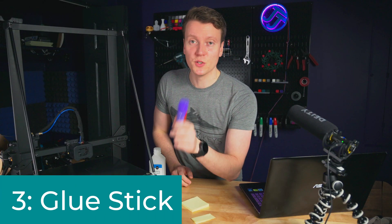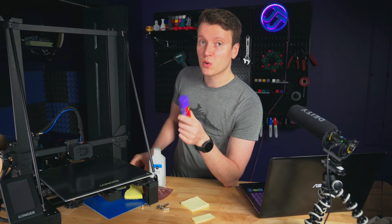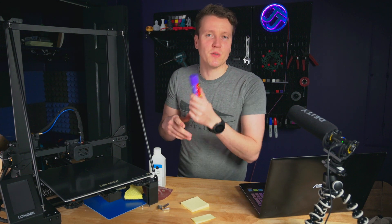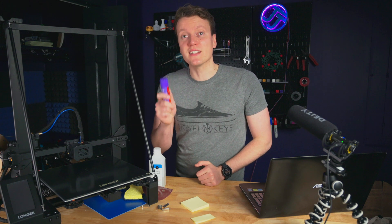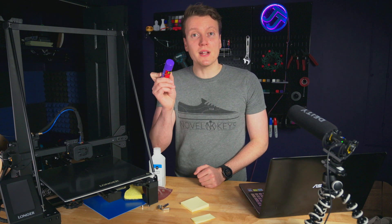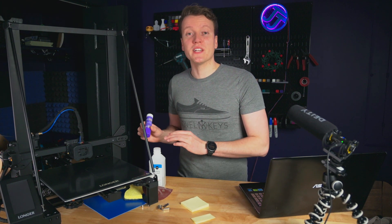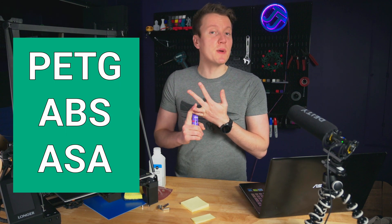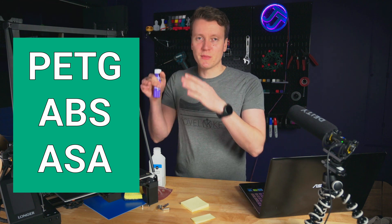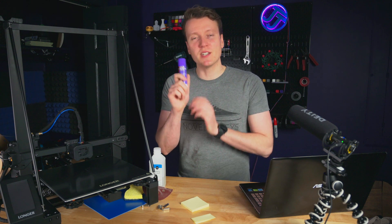Your third tip is glue stick. I think it's important to know when to use it — I don't like using it on every single print because it's just a consumable item that will get used up, but I do think it's useful. There are some 3D models that just don't have much surface area touching the build plate, and sometimes just a little bit of glue stick can really help hold things down, especially if you're going into more difficult materials like PETG, ABS, or ASA. Just a little bit on the corners can sometimes really help. Don't be afraid to use it, but I don't like using it all the time.